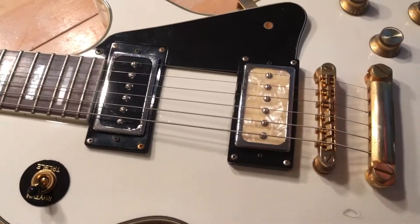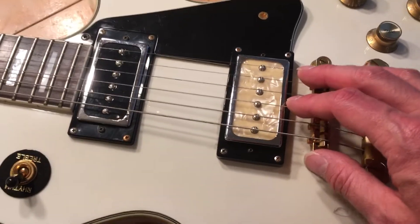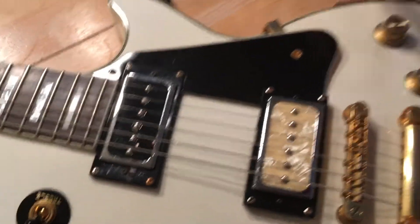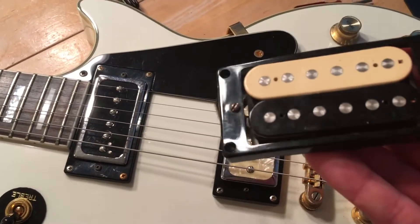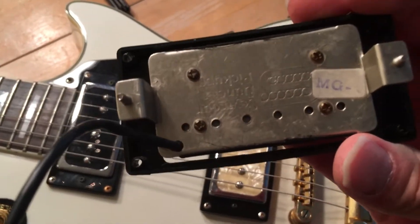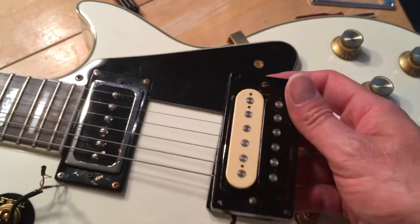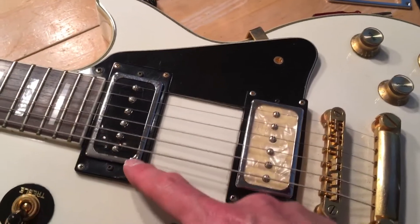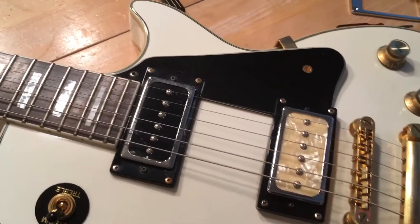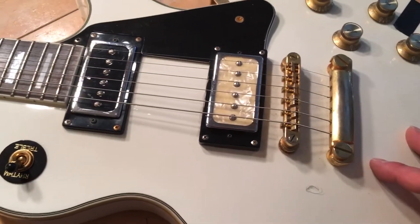Really quick — I know we're going live for the actual show in about an hour and 20 minutes or so. I had this pickup in the bridge — I can't remember exactly which model this is, it's a Seymour Duncan, very very good pickup — but having that pickup there and this p90 in the neck, there was a major difference between the volume.